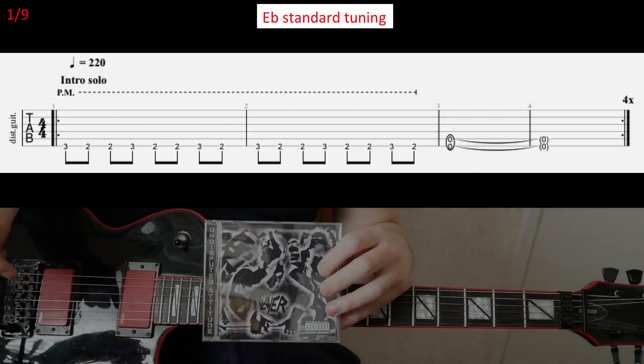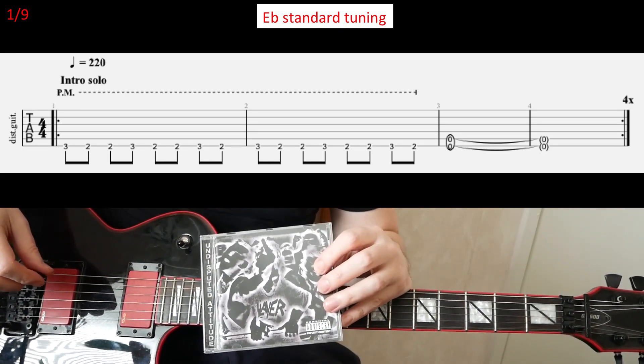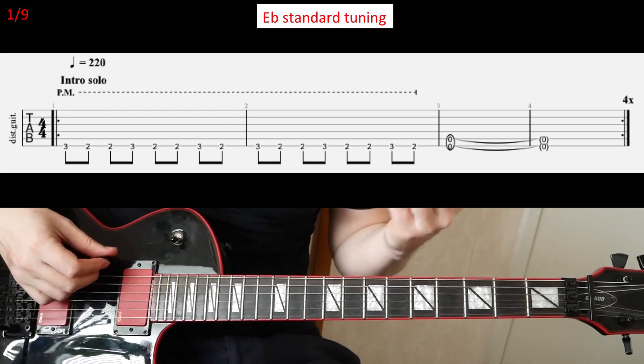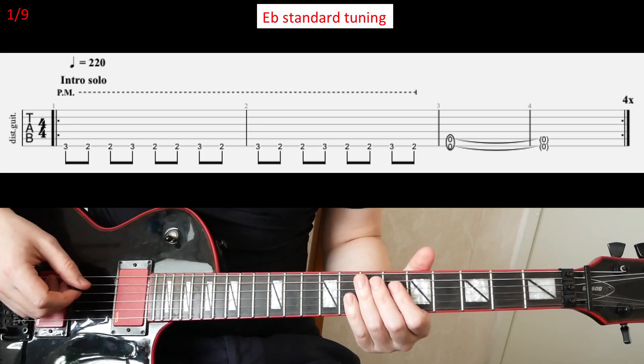Let's have a look at Spiritual Law, Slayer from the Undisputed Attitude album, and it's E-flat standard with the E-flat.